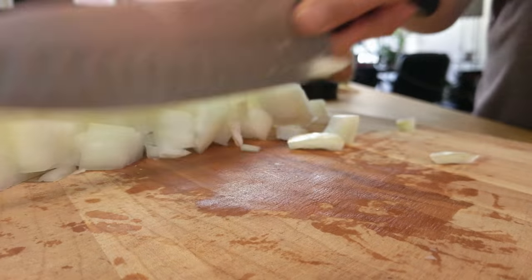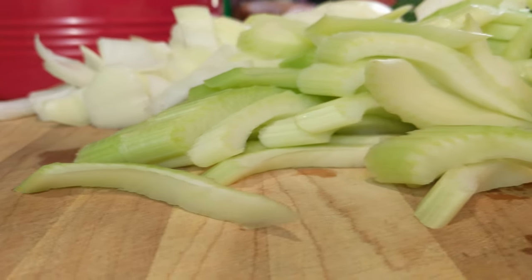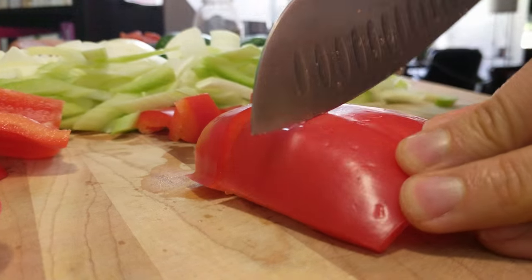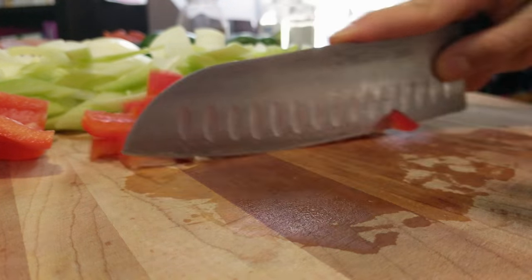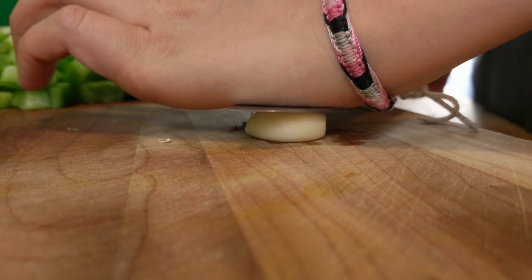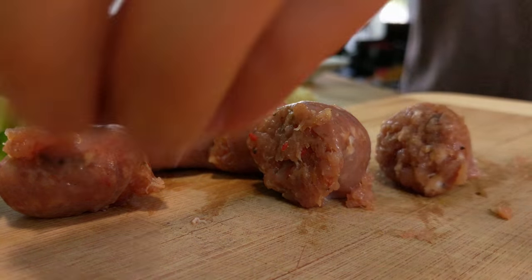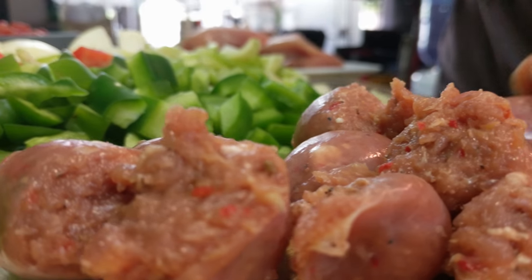Begin by chopping up all your veggies. I normally chop my onions and peppers into cubes and keep my celery a little bit longer. Once you've chopped up all of your veggies, cut your chicken and sausage into bite-sized pieces.